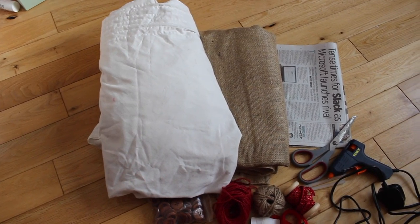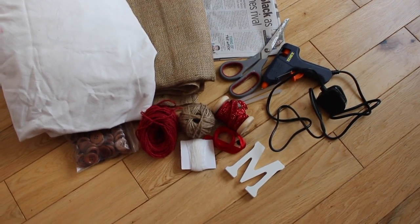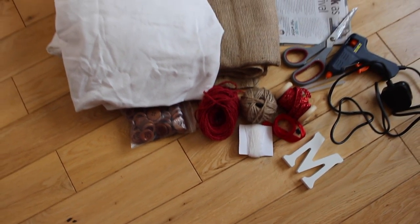For this you'll need some white fabric, some hessian or burlap, some newspaper, some scissors, a glue gun and lots of glue sticks, and then anything you fancy just to decorate your stocking with.